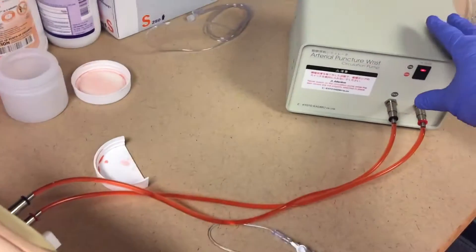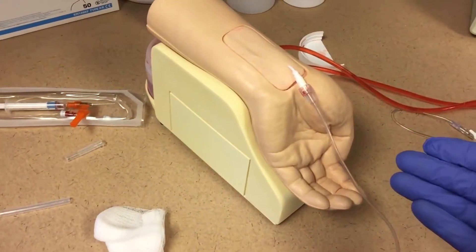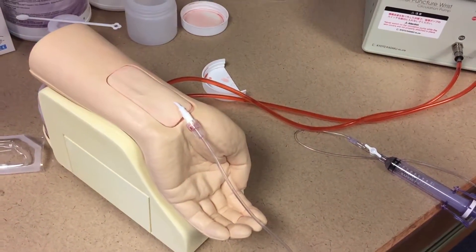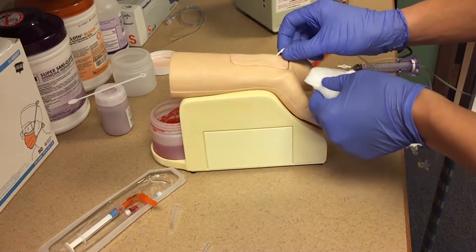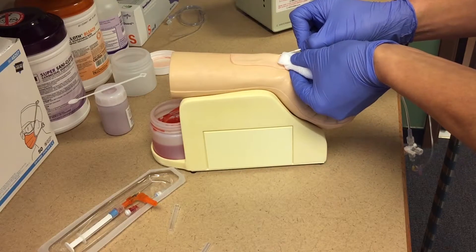Now I'm just going to turn my machine off. It stops it circulating. I'm going to pull the catheter out, and then I'm just going to go through a quick clean-up process. So let's get this A-line catheter out. I'm going to pull it out and just see what kind of a puncture hole that actually made.